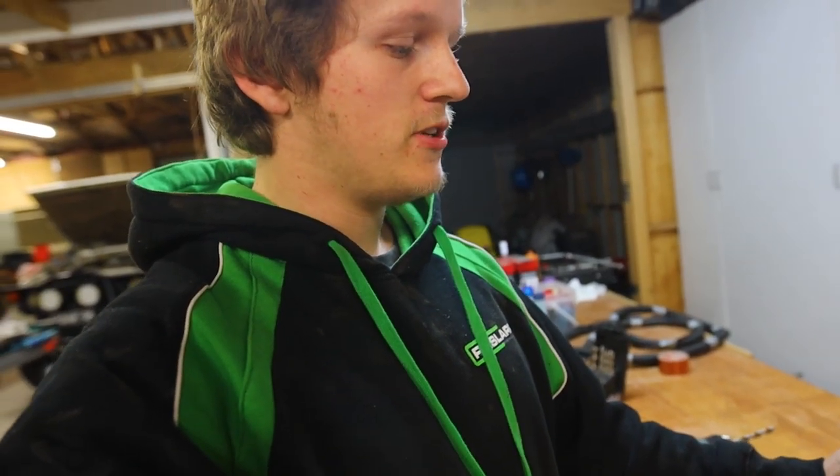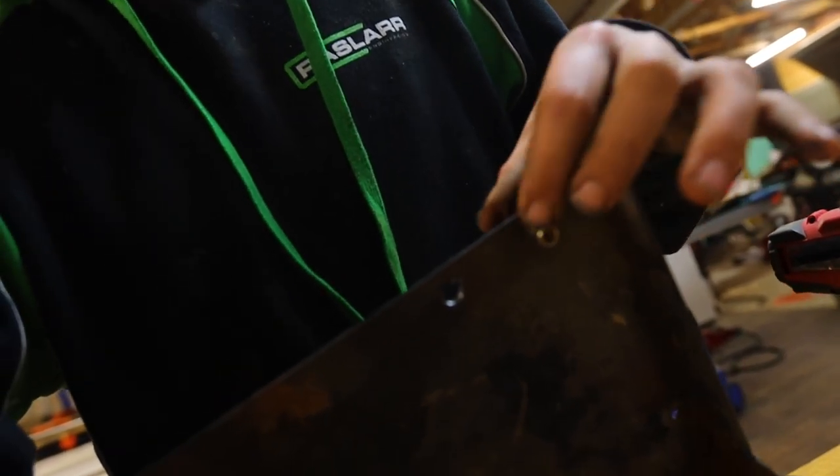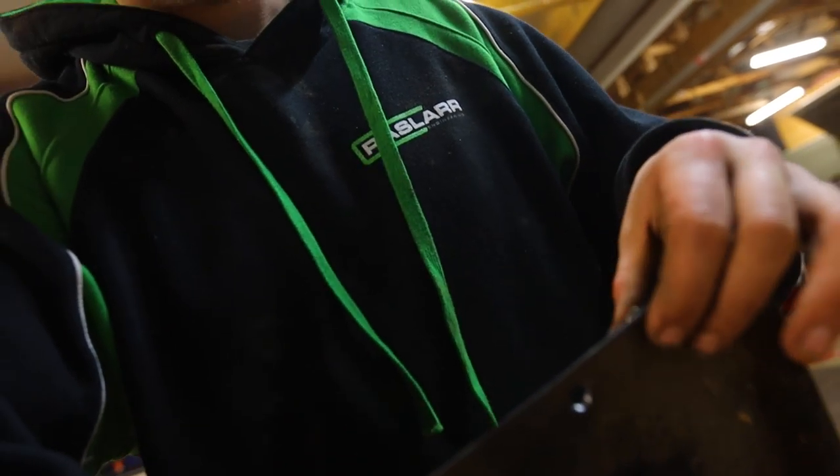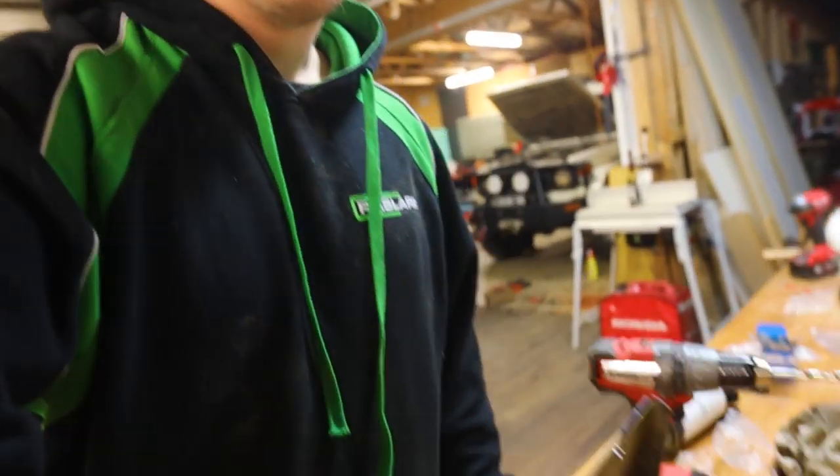Now, if you don't know what nutserts are, I'm about to change your life. This is a nutsert — essentially it's a rivet but with a thread on the inside. So we put this through here and use the tool it comes with. Pretty much like a rivet, it will compress the back layer and pinch the metal, and then we'll have a nice thread there. Nutserts are fun and they're cool.